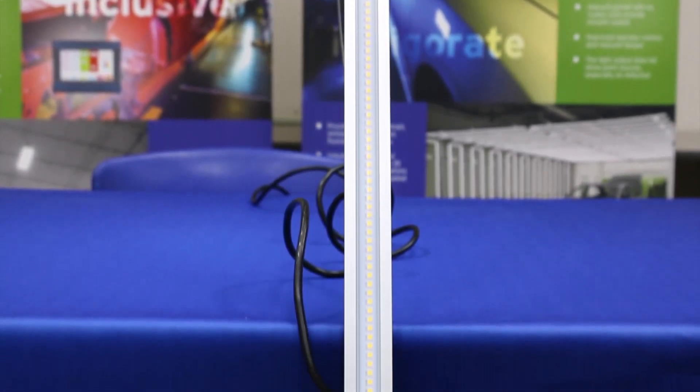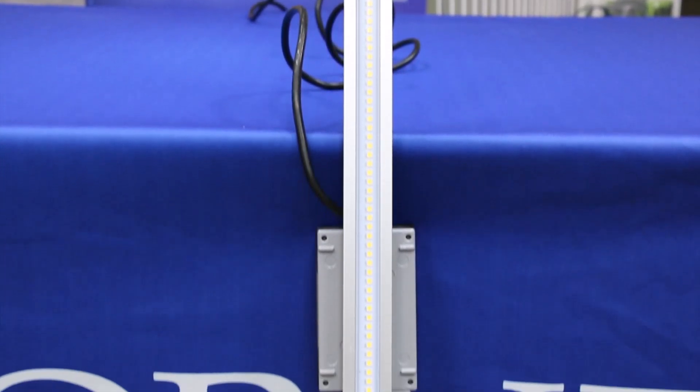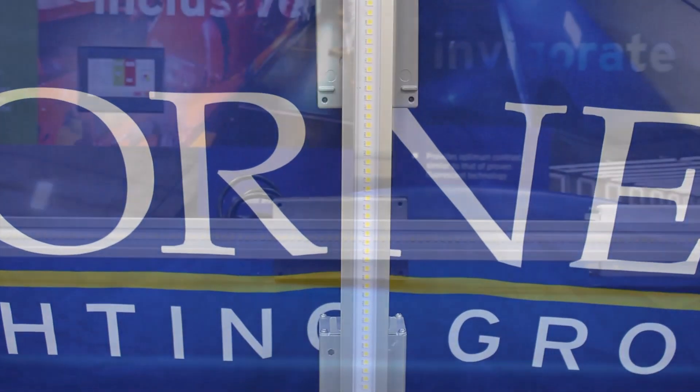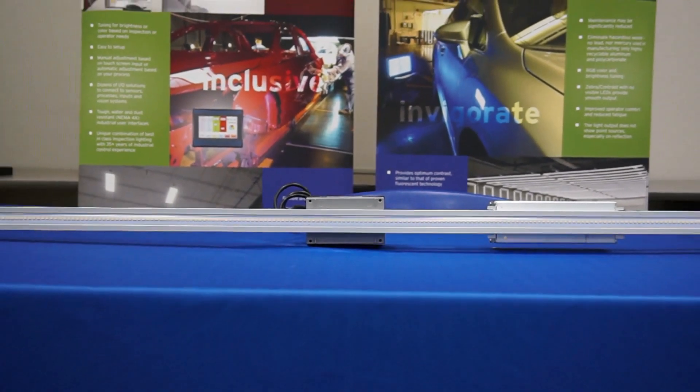This fixture is constructed with an aluminum housing, which helps with heat dissipation and makes for a lightweight, durable, and long-lasting light. This slim design will also minimize shipping costs.